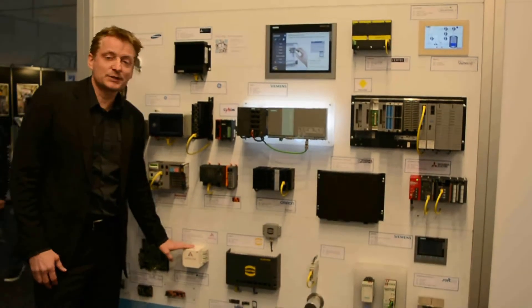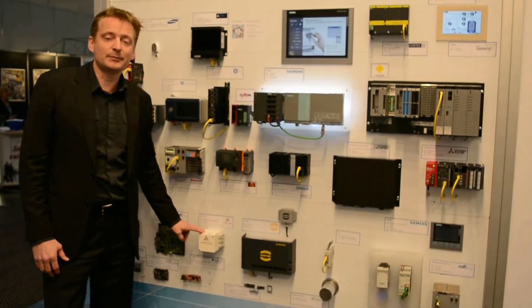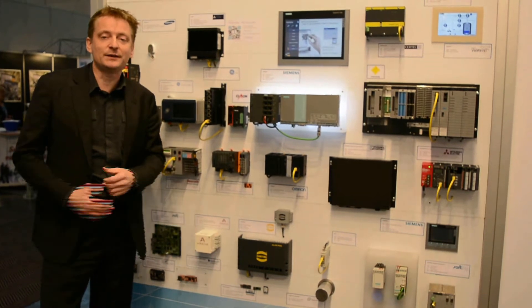That of course has the Matrikon OPC embedded UA SDK that was used to enable it. Aside from that, Matrikon also has, for a few years, the Arriva SI plug. This also has the embedded UA SDK, which enables it to communicate via UA.